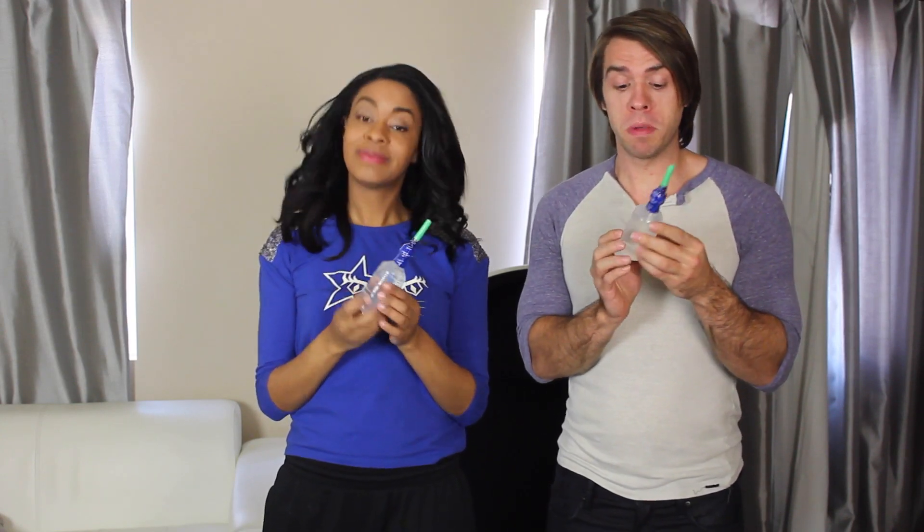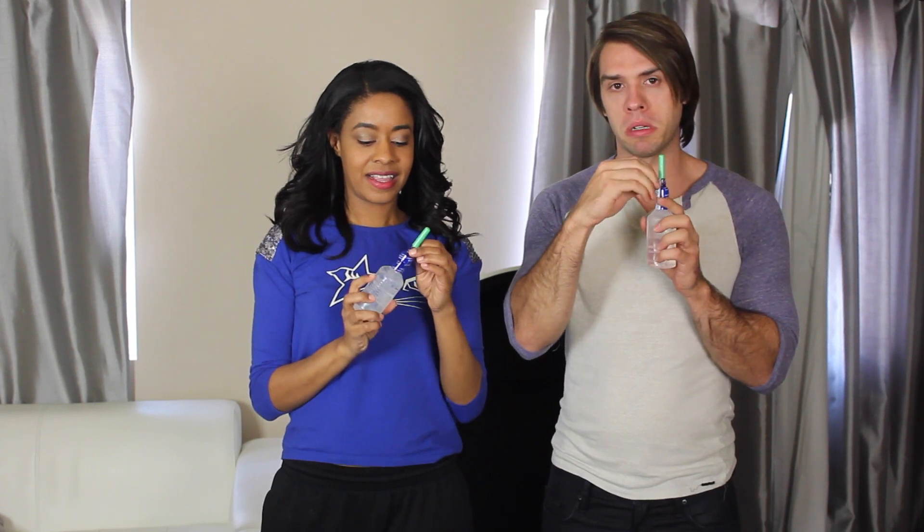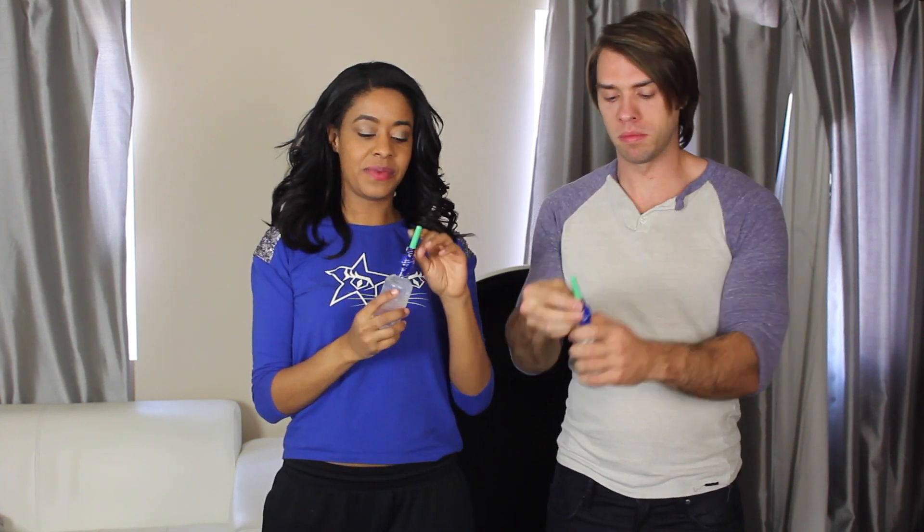Hey guys, welcome back to another episode of 'So Easy a Guy Could Do It.' In today's episode, we're gonna teach you how to do an enema. An enema is for people who might be constipated. The first step is to take the wrapper off of your enema.